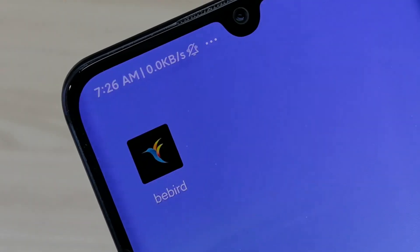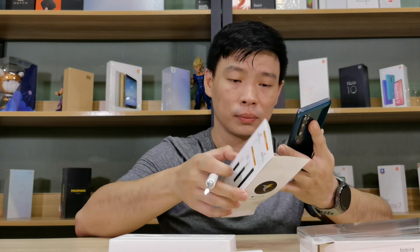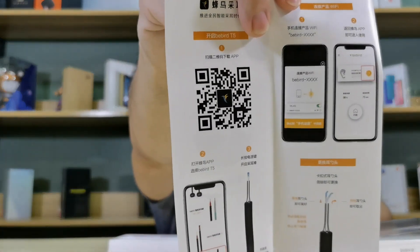There's a QR code on the packaging and you can scan it to get the app.